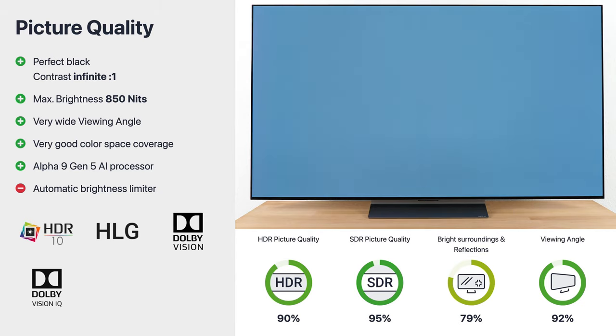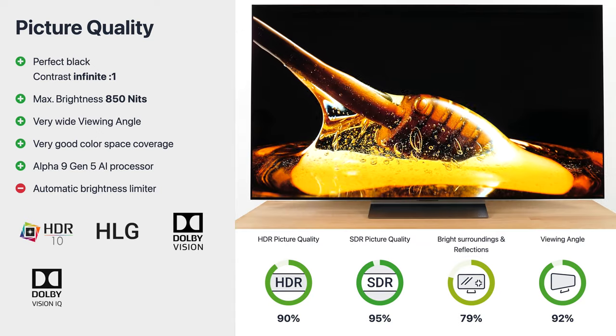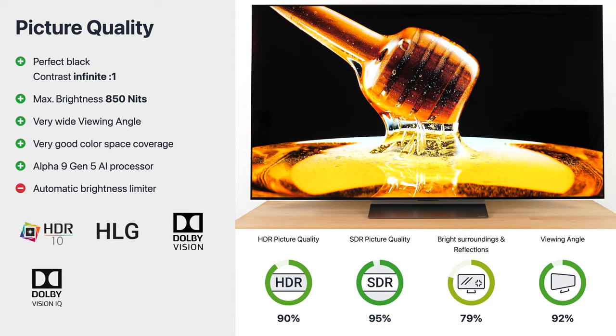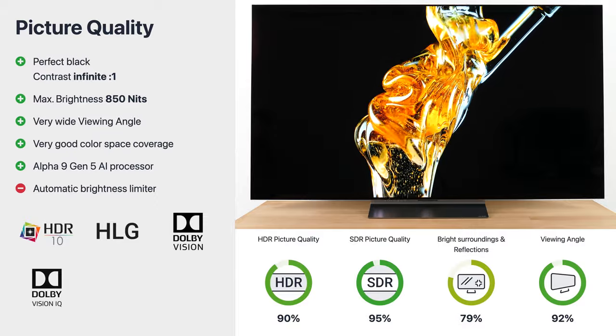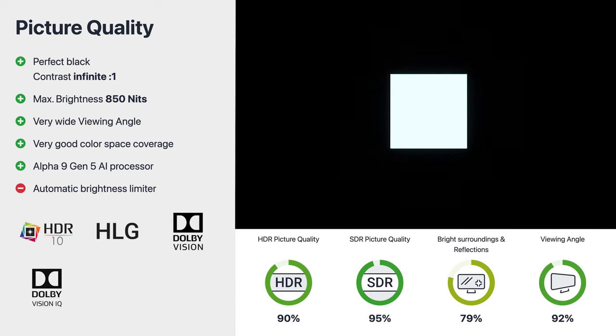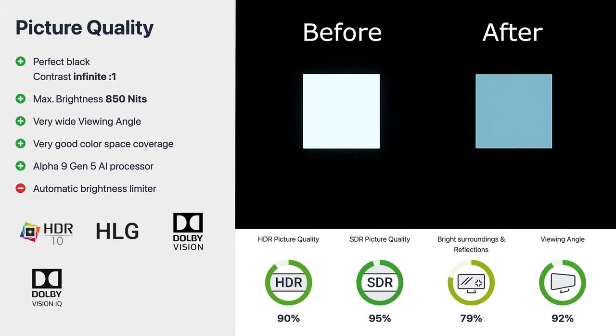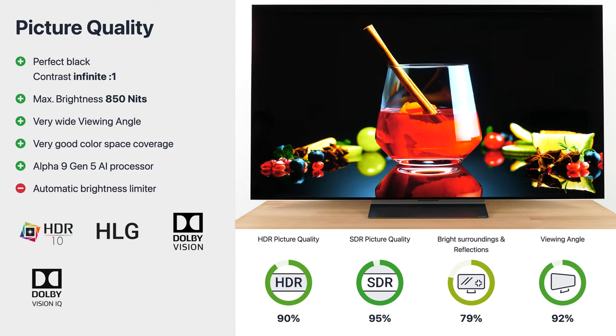In terms of uniformity, the C2 is as convincing as its predecessors — we only find slight uneven gray tones on our test device. Enough performance for image optimization is provided by the fifth generation Alpha 9 processor. Besides its own HDR10 Pro feature and HLG, the C2 also supports Cinema HDR with Dolby Vision IQ, meaning the TV can automatically provide a dynamic image in different lighting conditions. A negative aspect is the relatively aggressive automatic brightness limiter, which intervenes strongly in large bright scenes, especially visible while watching sports, as it reduces brightness to protect the organic LEDs. Here you can see the direct comparison before and after the automatic brightness limiter dimmed the intensity — though this is an extreme example and is much less noticeable in real content.